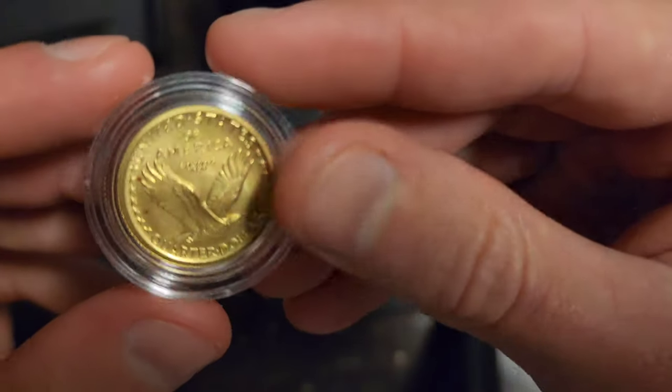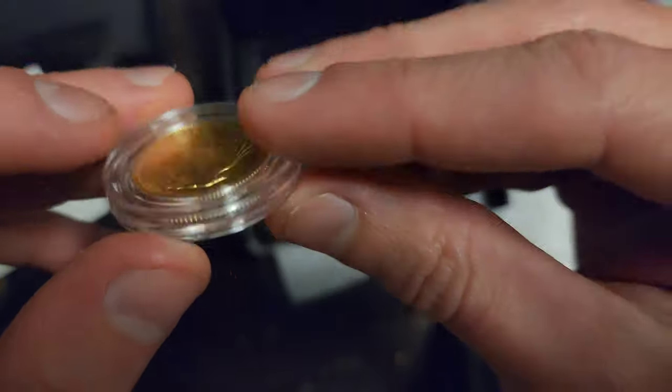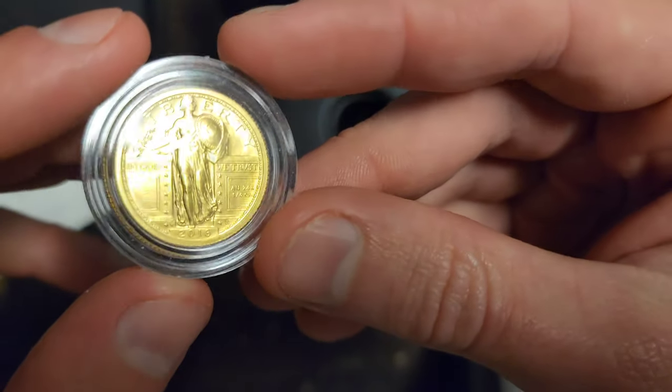This is probably the coolest gold coin I'll ever own. You can see there's some copper spotting right there, and you can easily get that off — there are a number of different tricks.